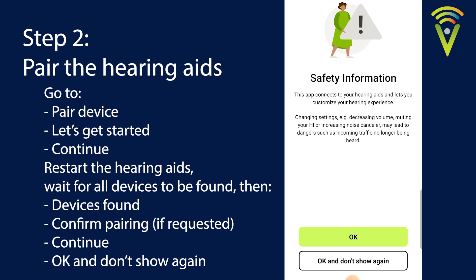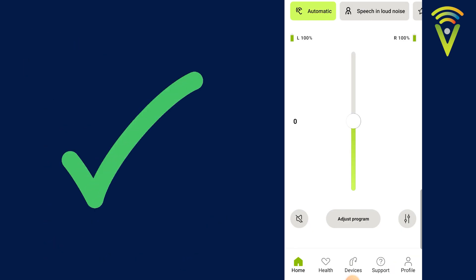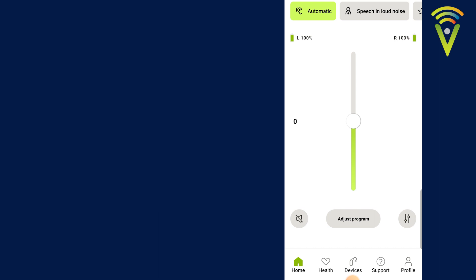On the safety information page you can select Okay and Don't Show Again. And there you go — we've unpaired and repaired the hearing aids to the My Phonak app. Hope that was helpful.